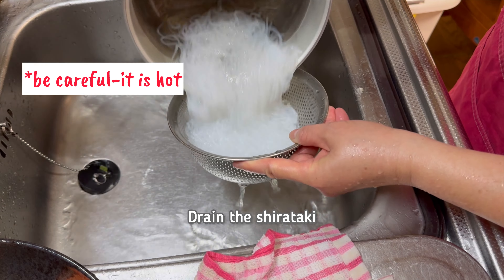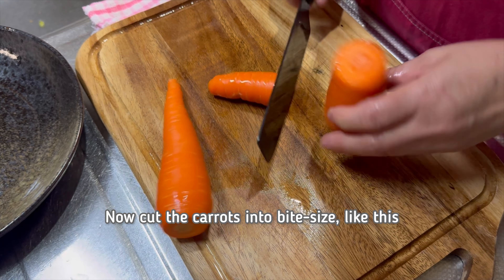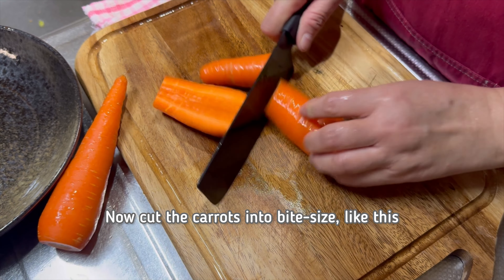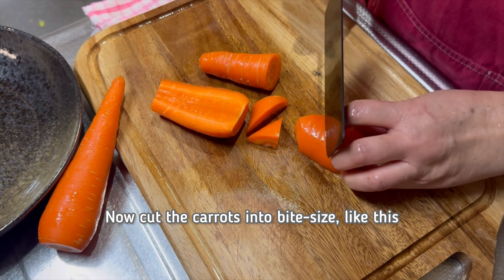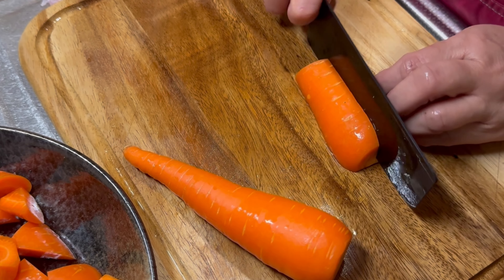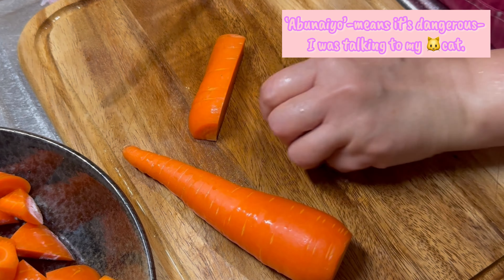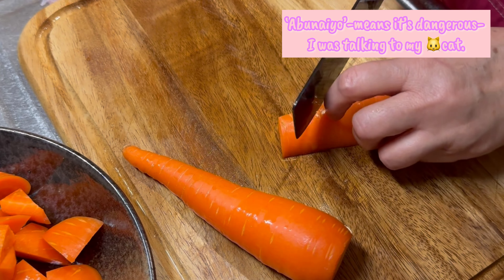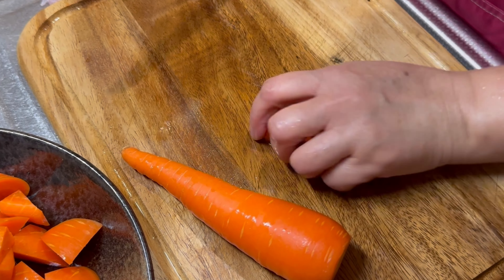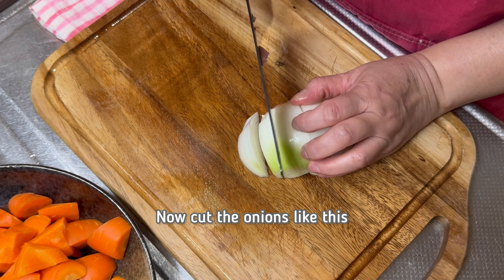Drain the Shirataki and set aside. Now cut the carrots into bite size like this. Now cut the onions like this.